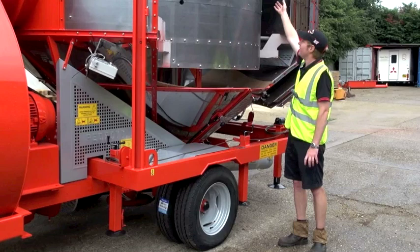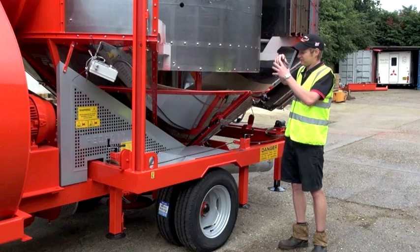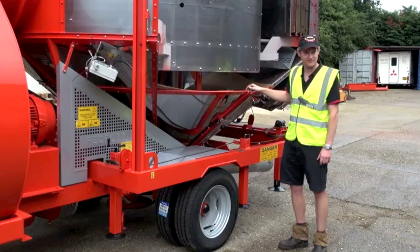The centre auger is a key part of the machine — this will lift the grain up and over the top of the plenum chamber at 70 tonnes an hour. That is what creates your drying effect: the grain recirculating through the machine.